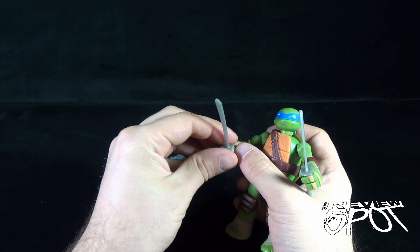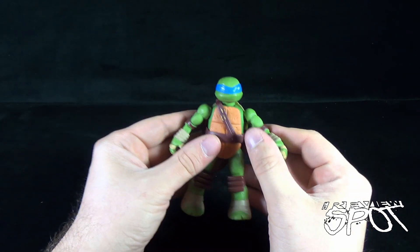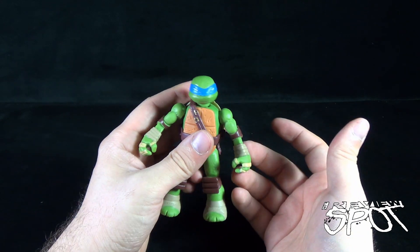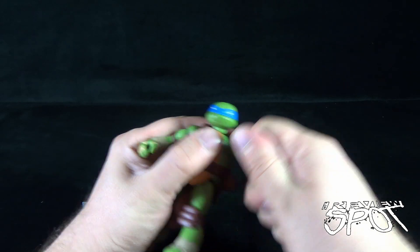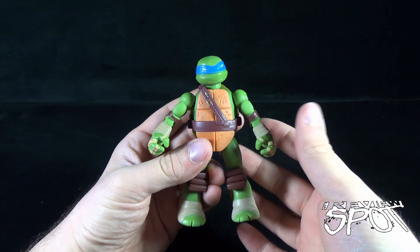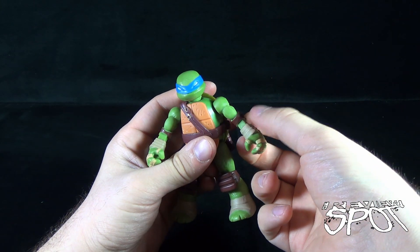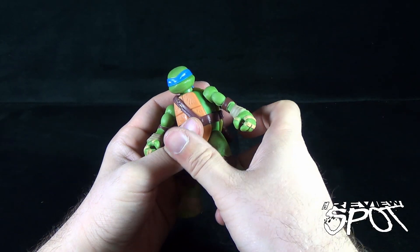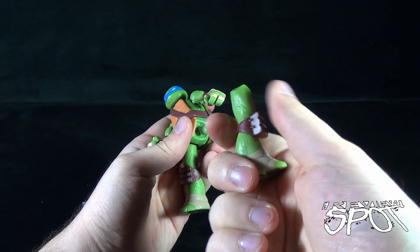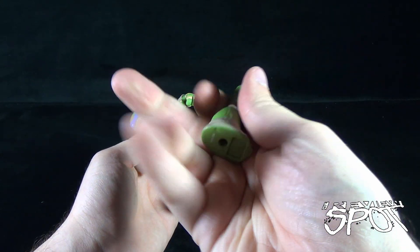One of the reasons I think the articulation has been removed from the arms and legs is for the convenience of taking the arm off — it being one solid piece of plastic. Especially from a kid's standpoint, and this is really where this line is geared: a kid has to be able to pull this off, and you really don't want to incorporate other articulations to the legs and arms, because a kid is probably going to grab it and pop the leg off. The last thing you want is a bend in the knee where they might accidentally break it — so it's a nice, sturdy, solid leg.